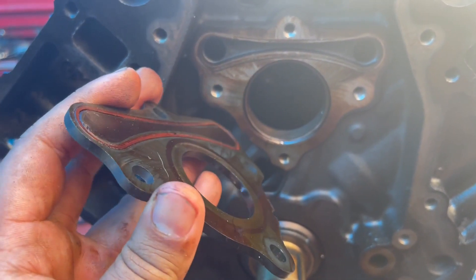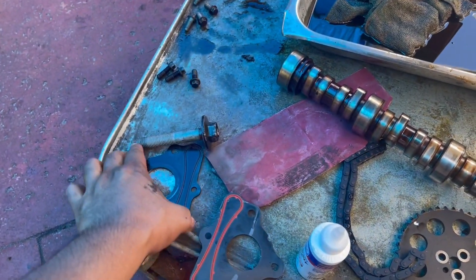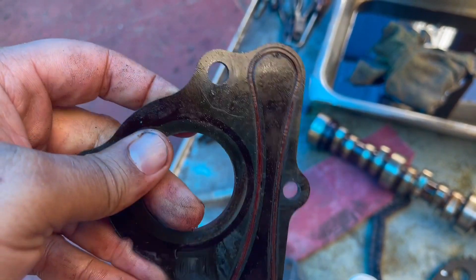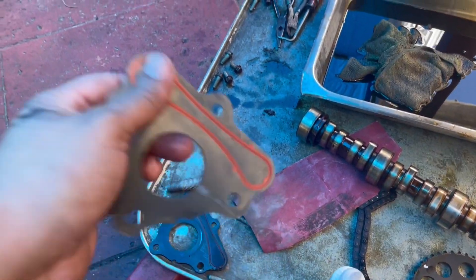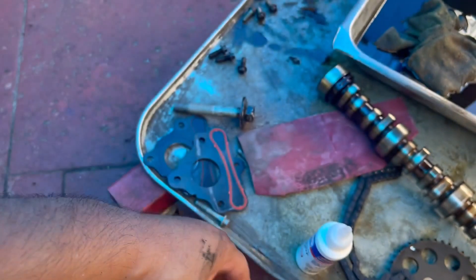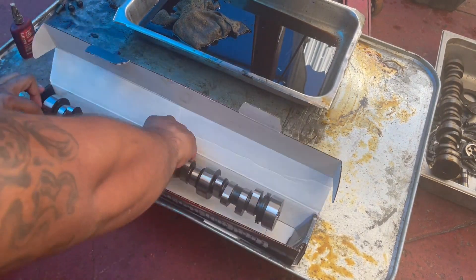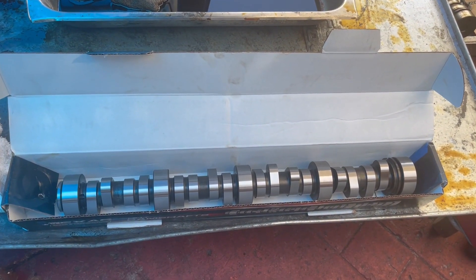It's only about eight bucks — it's better to be safe than sorry, get a new one. Look how flat this gasket is — it's no good anymore. Here's the new one. I want to get the part number for you guys — this is the part number, it comes with the plate and gasket, everything included. Alright guys, before installing the cam you want to add some assembly lube.